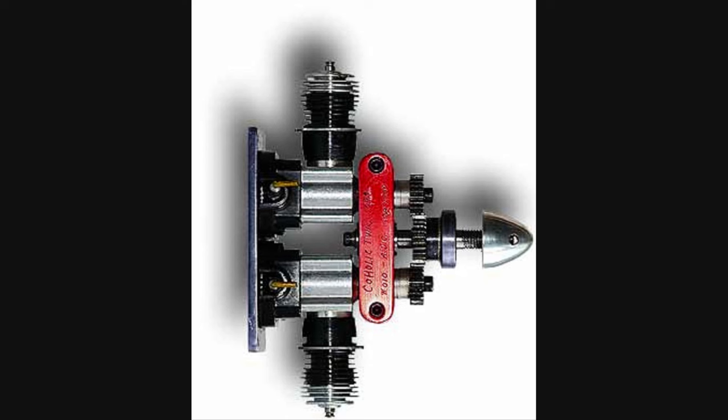While I was doing this video, I came across a German website by Dr. Martin Hepperle that had a photo of this homemade twin. A link will be in the description. When you get to the webpage, scroll all the way down to the bottom to see the photo.